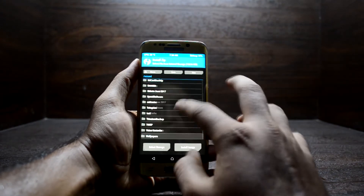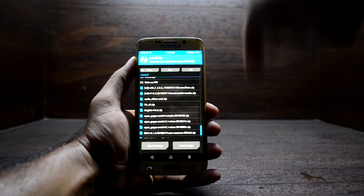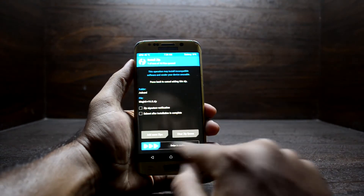Go to Install and find your Magisk file that you have downloaded. The link to that file will be in the description — just download it and put it in your internal storage. Then swipe to confirm flash.